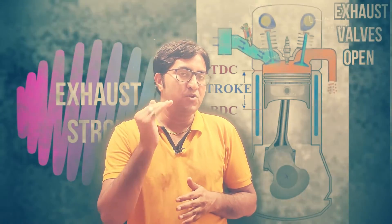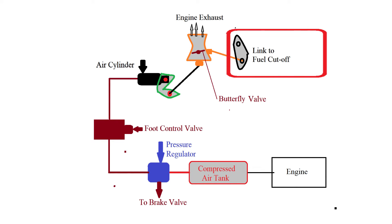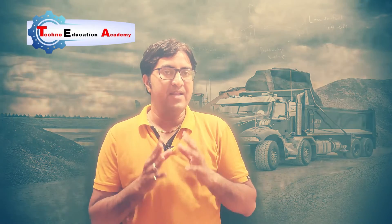This back pressure slows down the movement of the piston due to the pressure built up inside the cylinder. The air cylinder also operates the throttle valve, where the fuel supply is cut off or reduced. So the final objective is to save fuel from an economy point of view.